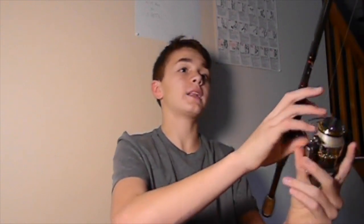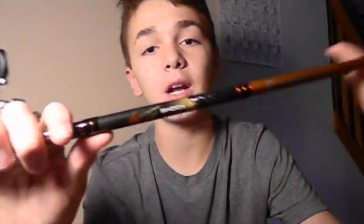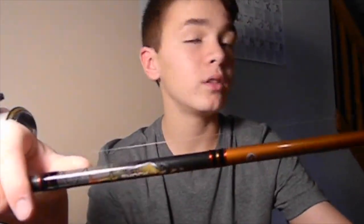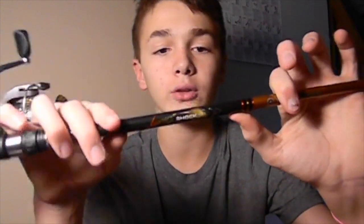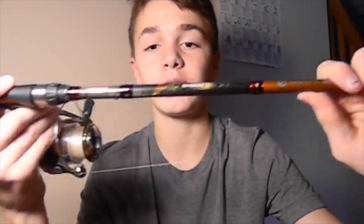The rod I have set up with this is a Berkley Lightning Stick. It's a 7 foot, medium heavy rod. This rod is really cheap — I only got it for $20 at Walmart, but for the price, it's pretty good. I lost one eye on it because it's not the highest quality rod, and I didn't really want to spend $100 on a nice spinning rod right now since I'm saving up for a couple of new rods for my baitcasters. But I would definitely recommend it to someone who's just starting out.